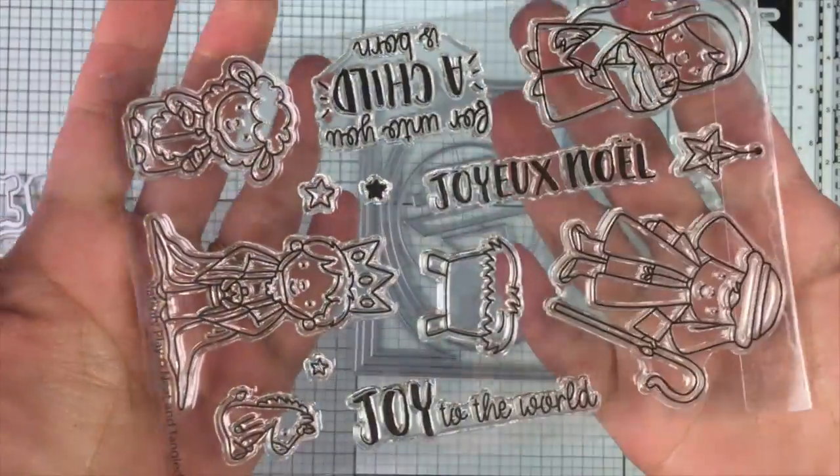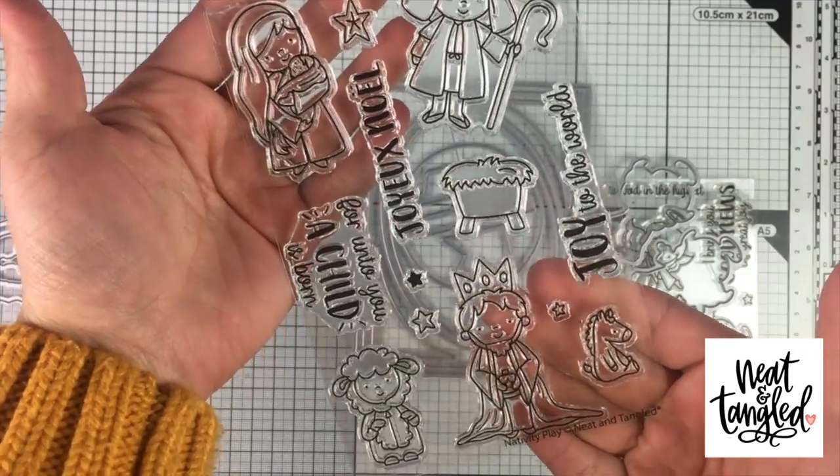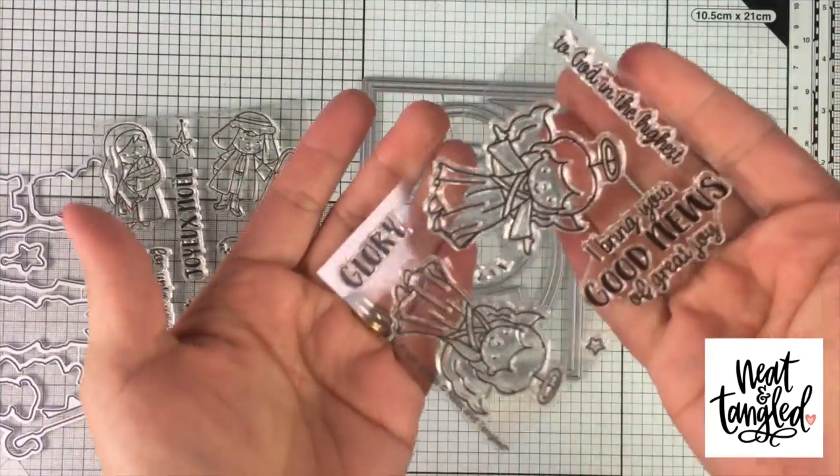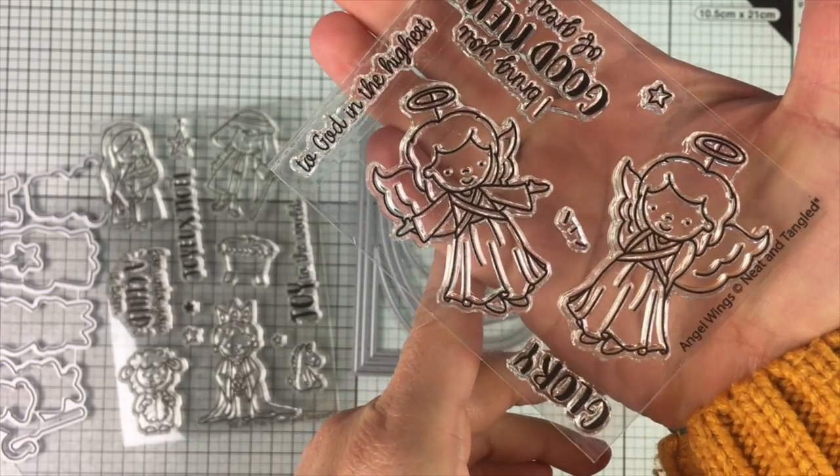Hello everyone, I hope you are doing well. This is Vivi Cameron here for Knit & Tangle and today I'm going to be sharing a super easy formula to create shadow box cards or diorama cards.